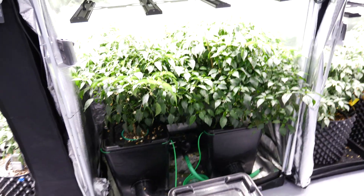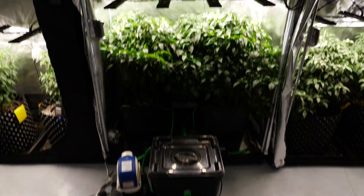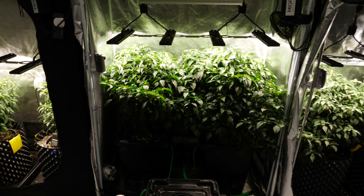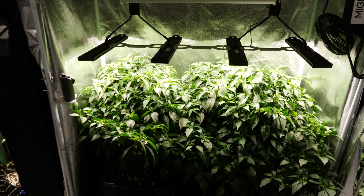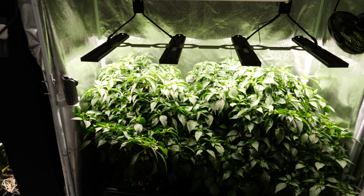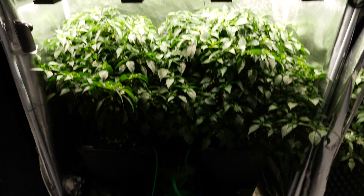The solution is 1200 ppm, pH of 6, and doing well. It just requires a reservoir change soon, but there are no signs of any issues. Root development is very healthy.